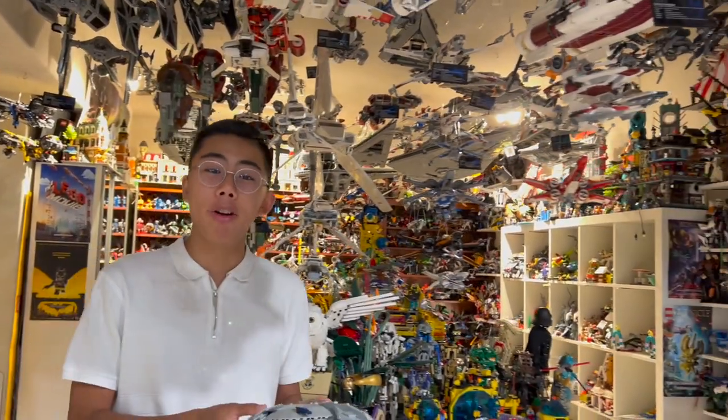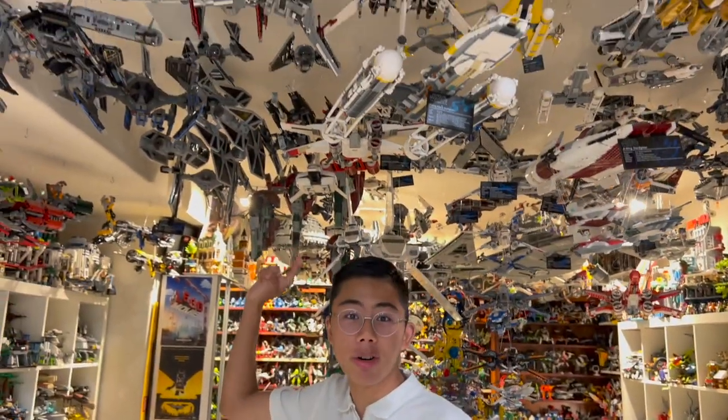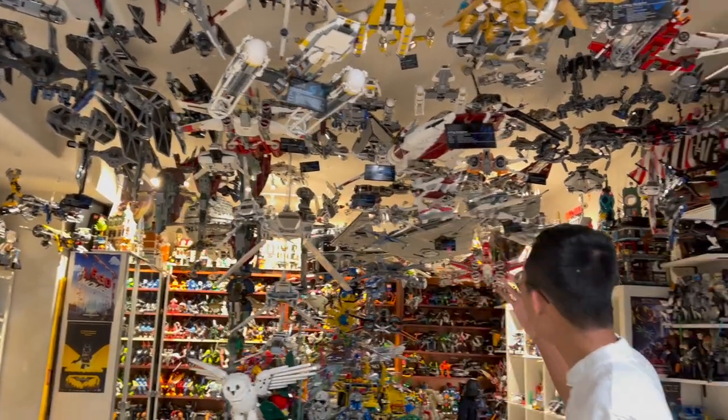Throughout the series, it is my goal to review every single BrickVault Star Wars model. From all the TIE fighters, which you can see up here — we actually started with the TIE Brood, you can check that out linked in the description below. It should be in the same playlist as this, as well as some other stuff.